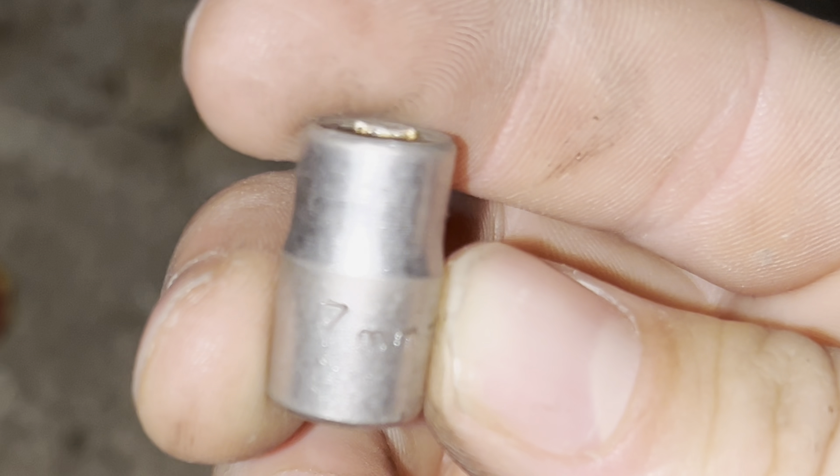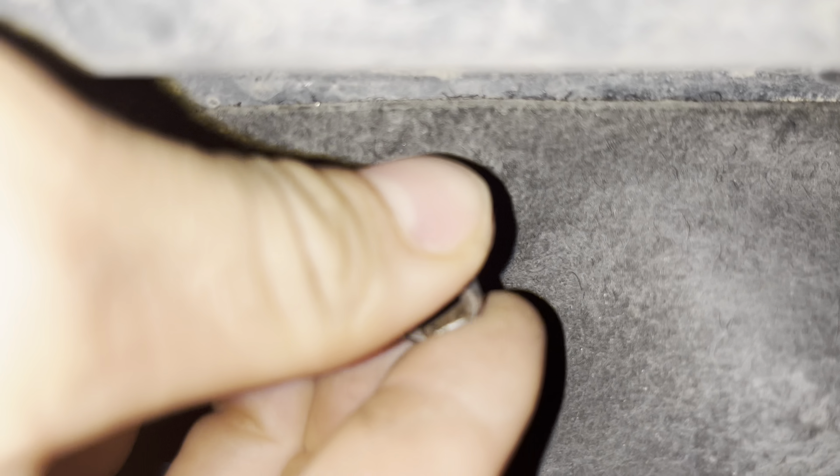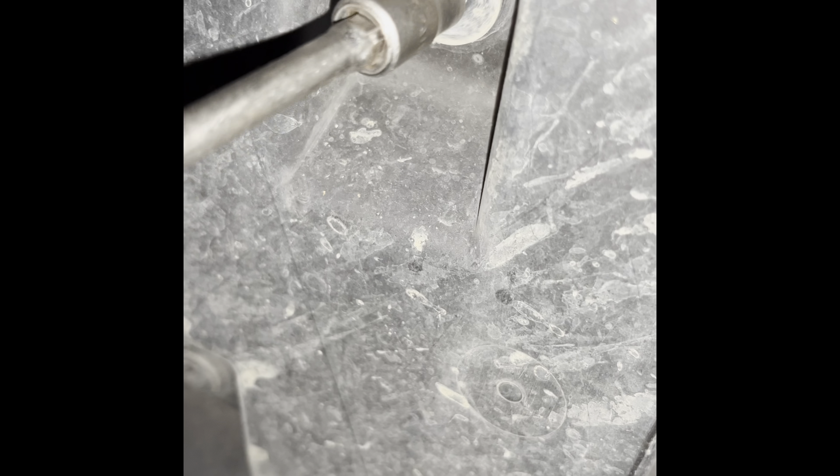We're going to take off all this plastic shielding. There are ten bolts — missing one — going all the way around, so about seven of them. They're about 7 millimeters. It's not a perfectly snug fit and it's not specific to Ford, but it worked for me.